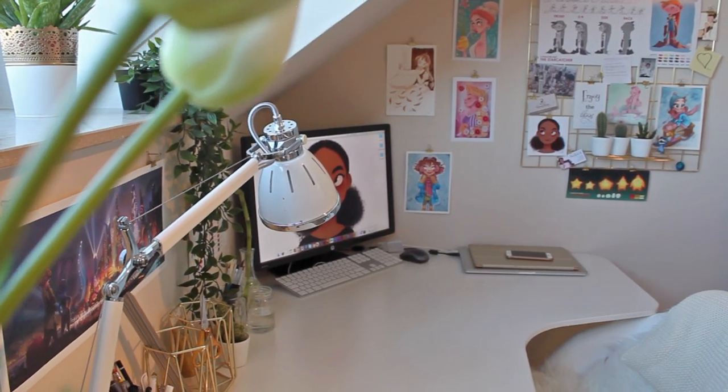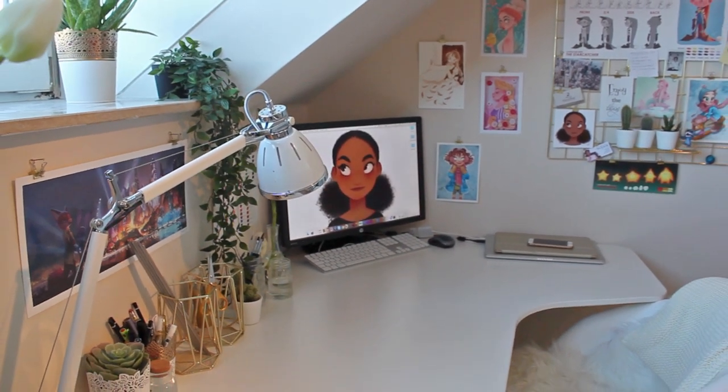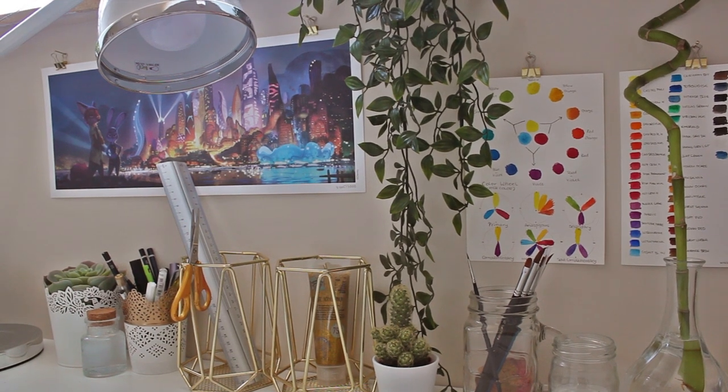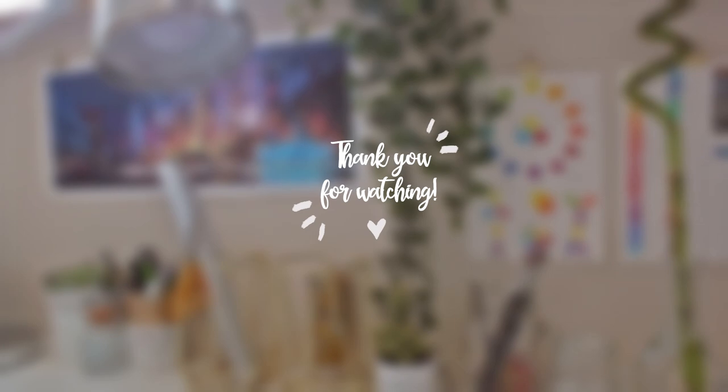So I hope you guys enjoyed today's studio tour. If you liked the video, please give it a thumbs up and make sure to subscribe to my channel as I'm going to upload more videos soon. Thanks for watching and see you in the next video. Bye!